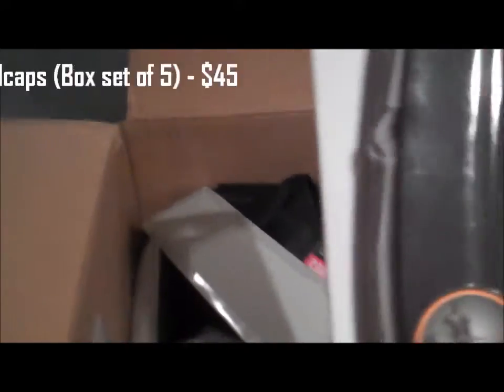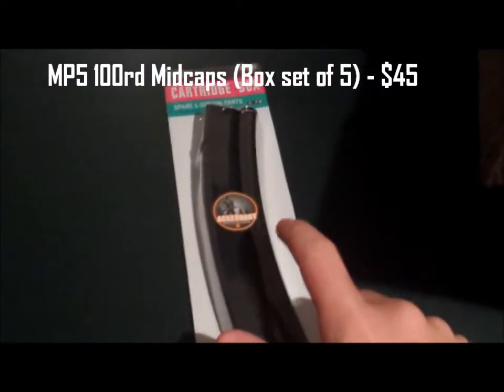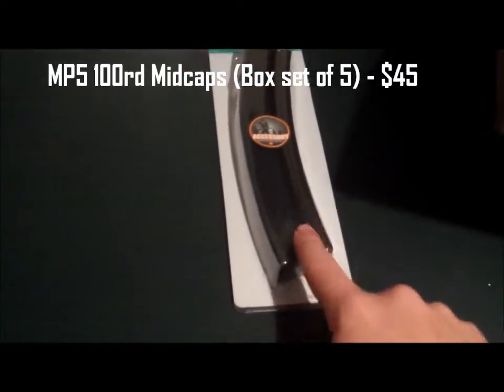This should be my vest and a lot of stuff I ordered. Got the paper — and I got a box of five MP5 mid caps, 100 rounds each.